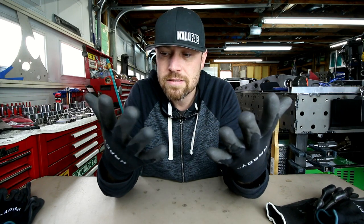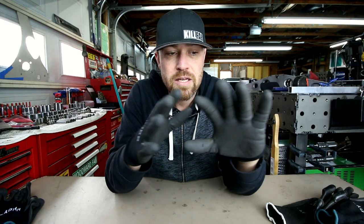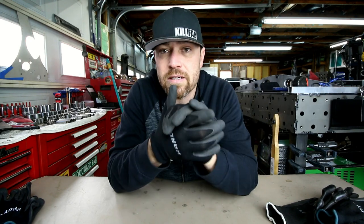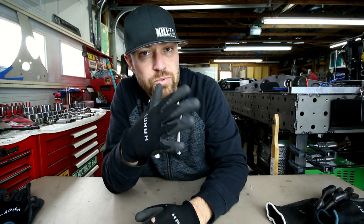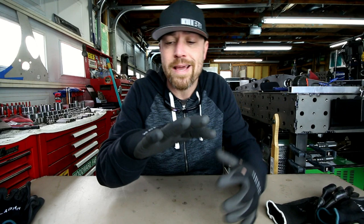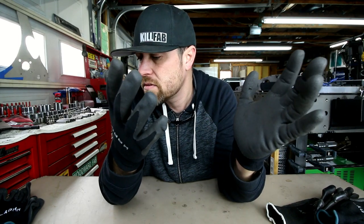These things are amazing, especially on the fabrication side. I've never really used them for the automotive mechanic side, but in fabrication these things are the bomb. They also keep your hands warm. Alright guys, there you go — this week's tool: the Hardy Gloves, Hand Rubber Dipped Gloves, or more precisely, Polyurethane Coated Nylon Work Gloves. That's what they are.